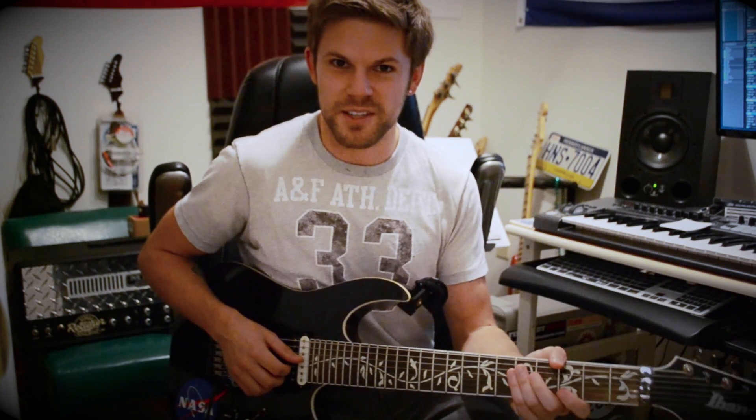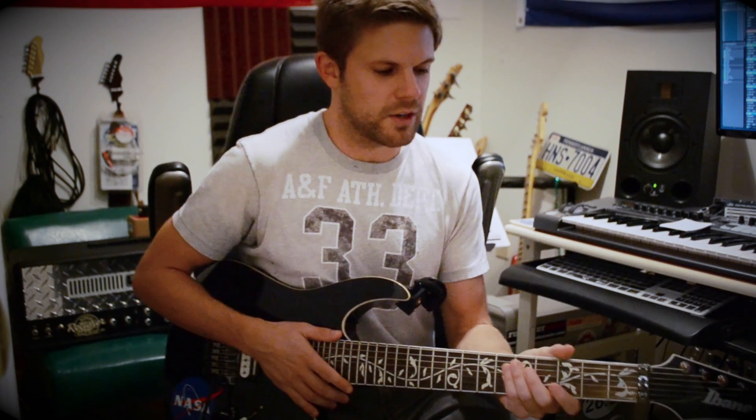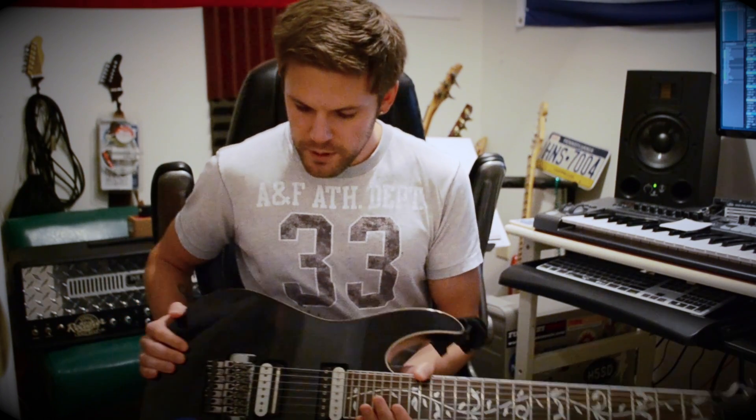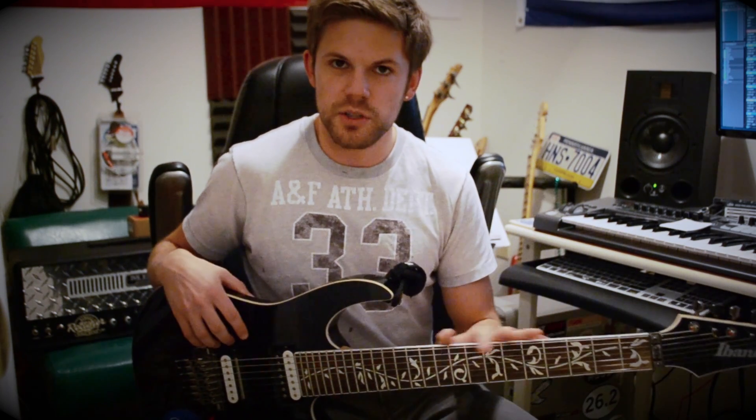Although admittedly, probably most of you guys wouldn't be buying this guitar to play Tom Petty, but believe it or not, that's what I do every weekend on it. Overall, I'd have to say I really liked the guitar for the money, especially with a good setup — it plays pretty good. It's an intermediate level instrument, so you know what you're kind of getting.